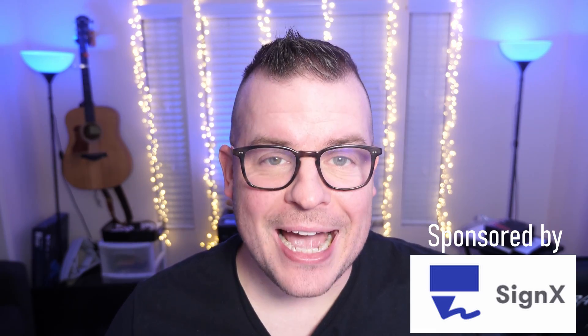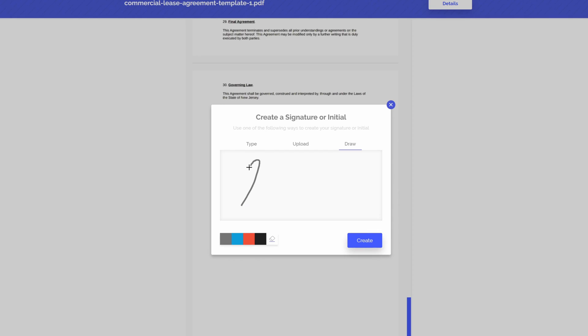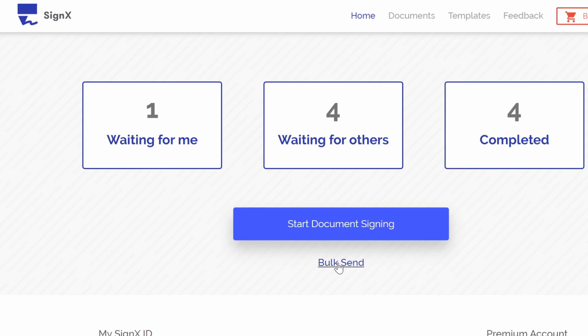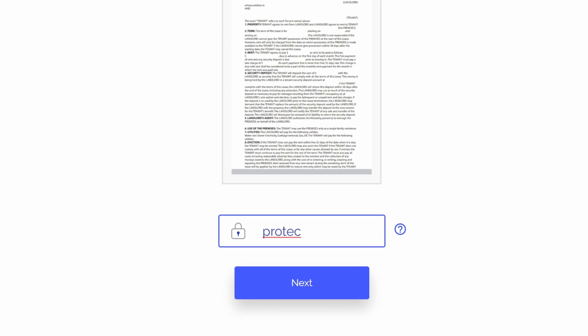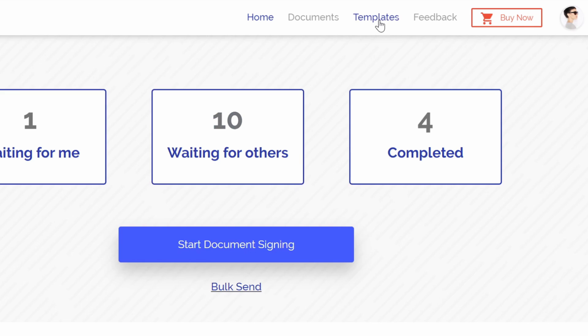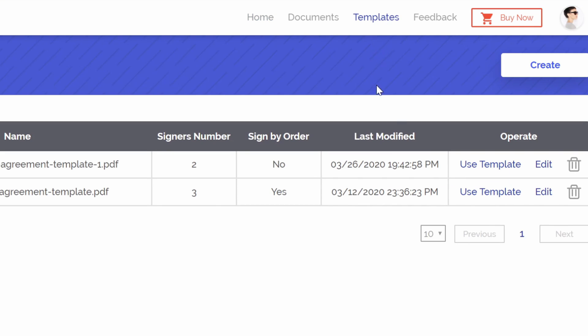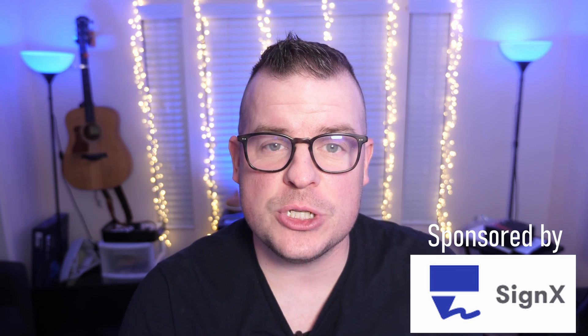This video was sponsored by Sinex by Wondershare. Sinex allows you to quickly and securely sign your business documents anytime, anywhere. It provides a simple and easy way to get legal electronic signatures for any document. Sending a document to multiple people is as easy as clicking the bulk send button, choosing the document, creating a secure code, entering email addresses one at a time, and clicking send. You can also save time by creating or using saved templates — just click Templates at the top, then click 'use template' or 'create template.' See the links in the description to learn more. Thanks to Sinex for sponsoring this video.